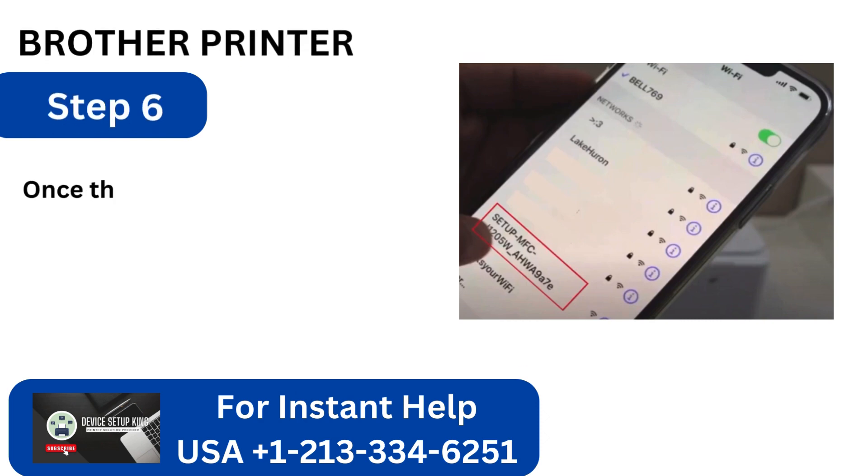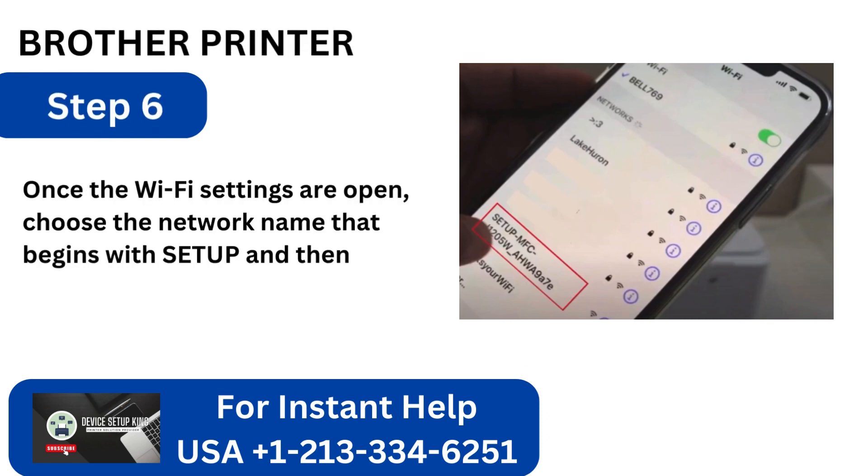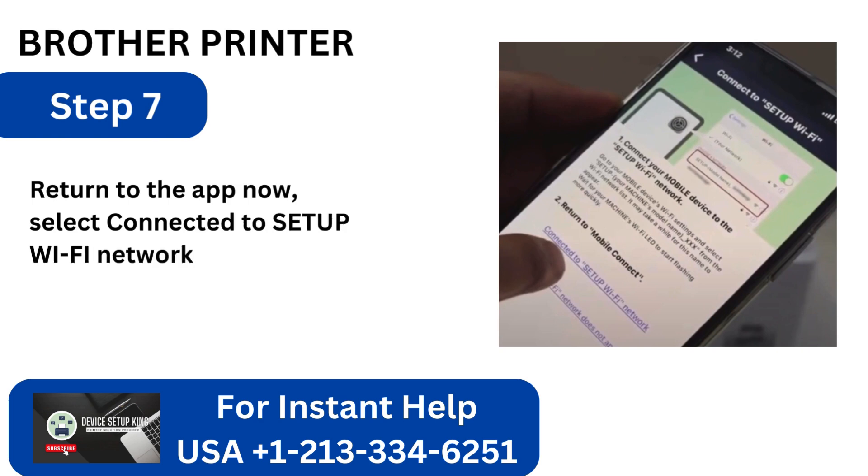Step 6: Once the Wi-Fi settings are open, choose the network name that begins with 'Setup' and then the name of the printer model. Step 7: Return to the app, select Connected to Setup Wi-Fi Network, and the connection will initiate.